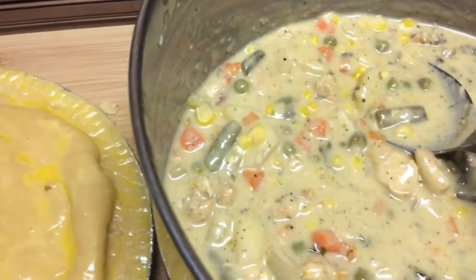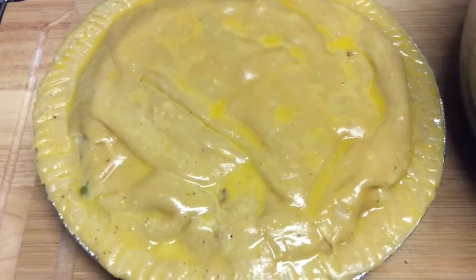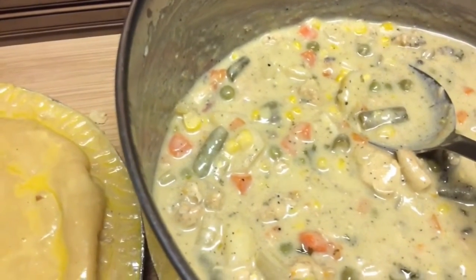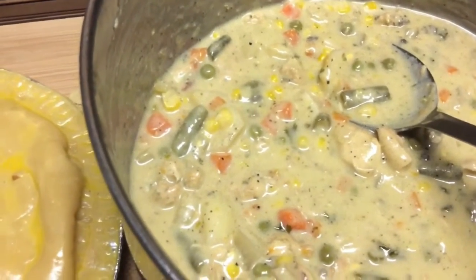This is the mixture that I use to put on the bottom pie crust, which is store-bought. In this mixture, I added cream of chicken soup, cream of mushroom soup, and my chicken and vegetables all together.